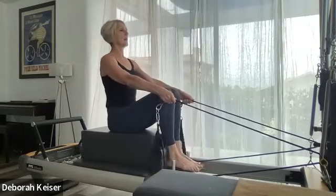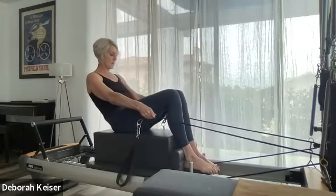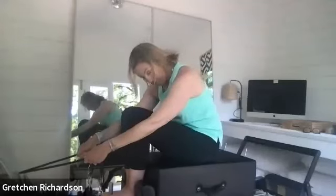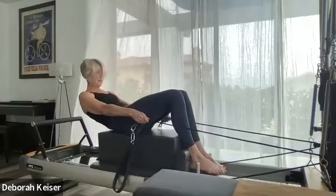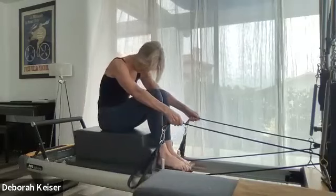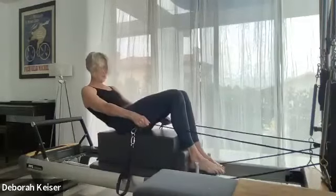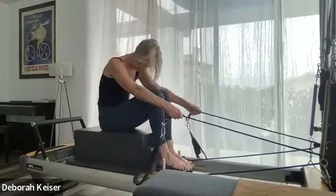Let's go all the way back — C-curve, arms are long, grip is nice and soft. Come up in that rounded scoop, pulling back: belly button, belly button, belly button. Arms are long. Two more like this.